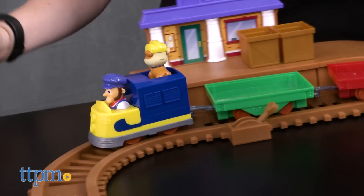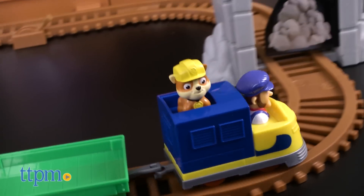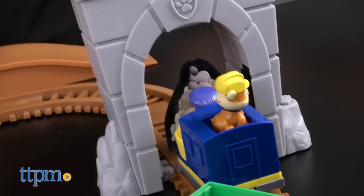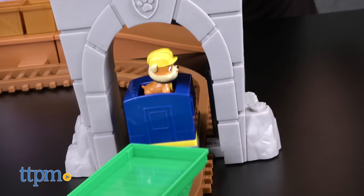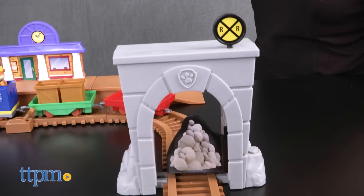But as the train goes around the track, watch out for the rocks slide in the tunnel! It will stop the train in its tracks until you press the button on the tunnel to clear the rocks and let the train pass. Turn the railroad sign on top of the tunnel to bring the pile of rocks back and do it all over again.